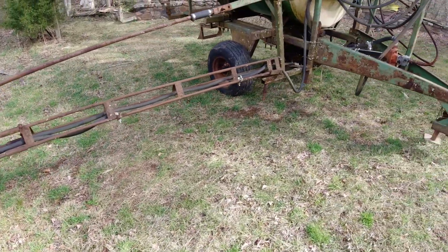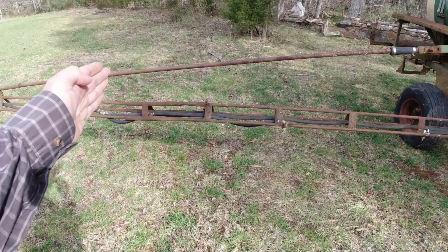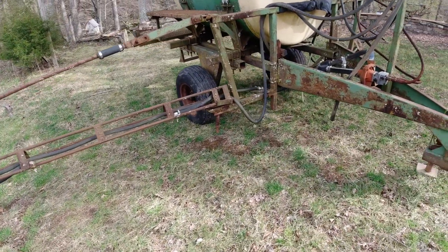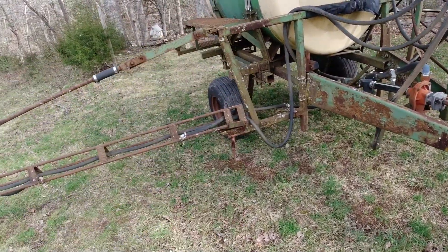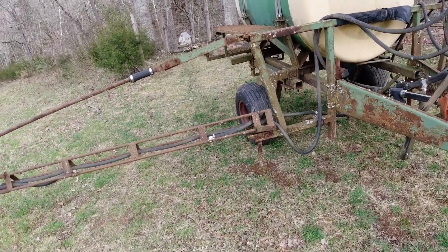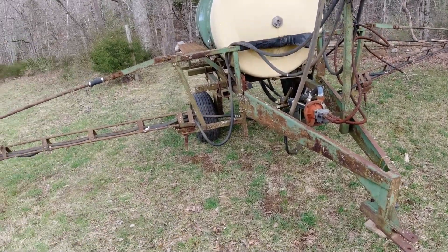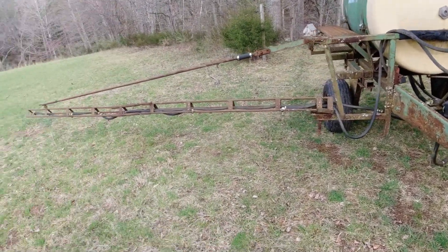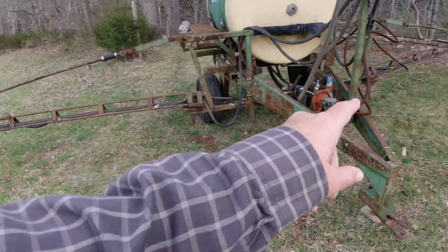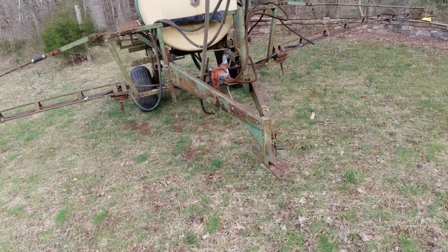I'm trying to figure out if I want to cut them down and if so how much. Another option is just to take them off and use the booms from my other sprayer, which has a 20-foot boom. The dilemma I'm wondering about is if I leave these booms long, it gets a little tedious.